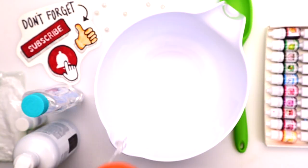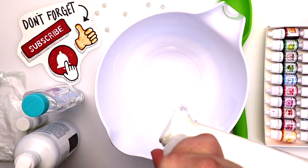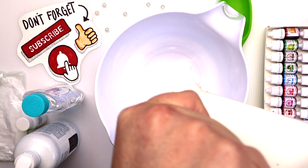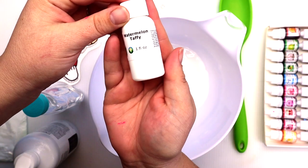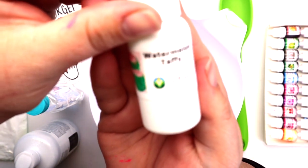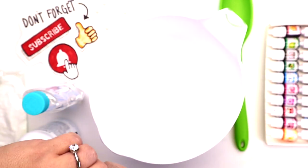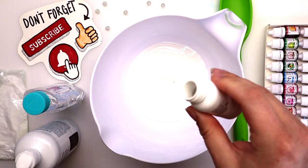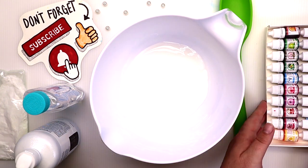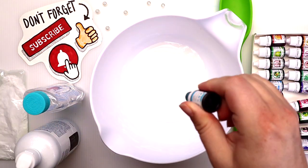I'm first gonna start out with some white glue today — I wanted kind of a creamier base, at least that's what I thought. Time to add our scent. Today I decided on watermelon taffy. I don't know why, I just was in the mood for something tropical — well, not tropical, just yummy.